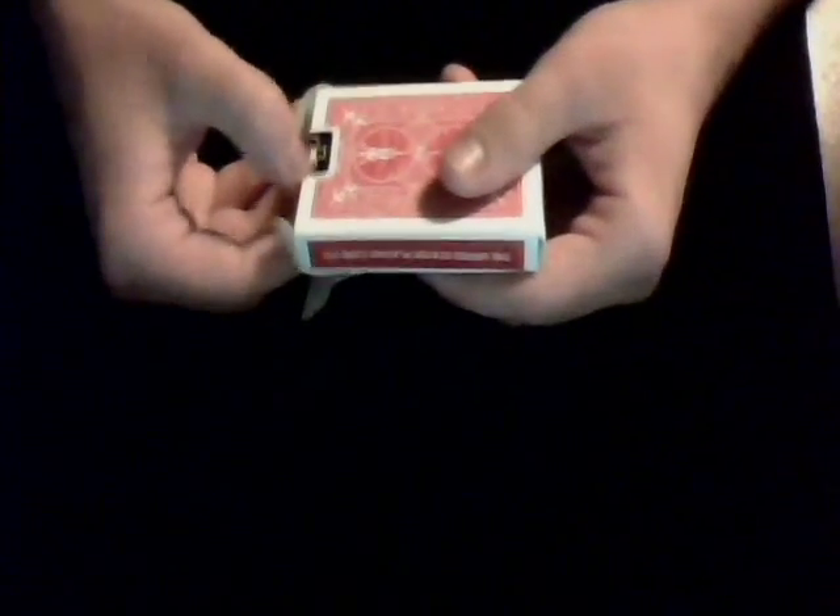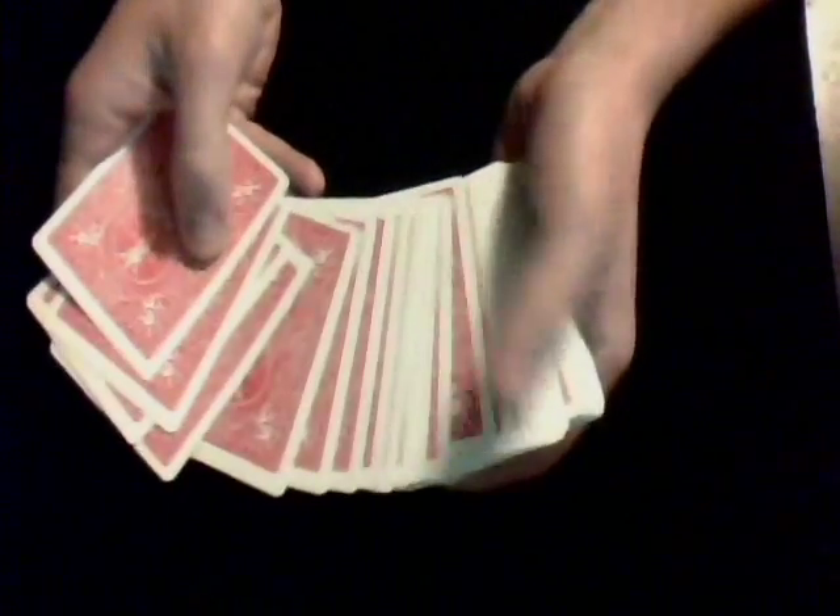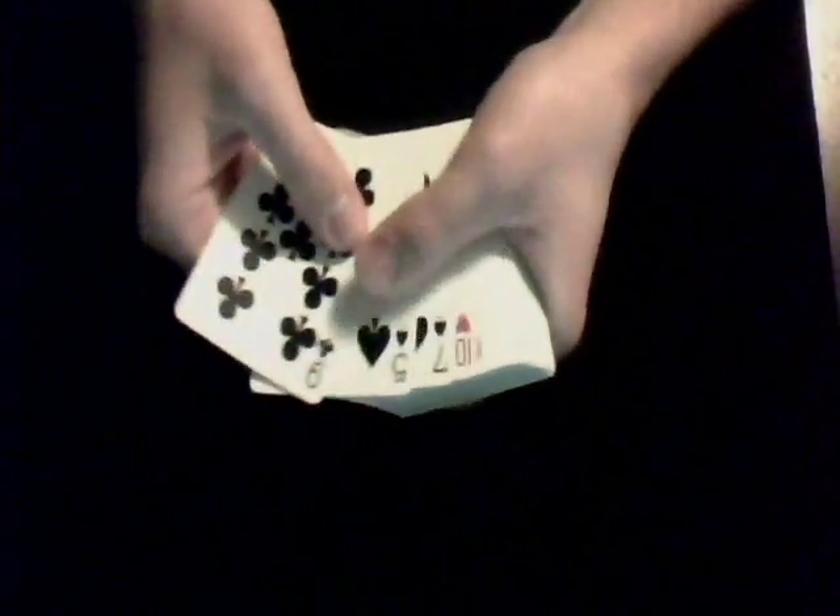I was doing a card trick for a spectator the other day, and the spectator was being a little rude. I showed him the backs were all the same and the fronts were all different. I told him to go ahead as I go through and just say stop on any card that you like. So he told me to stop on the Jack of Clubs. I said okay, I'm going to put your card inside of the deck, just like that.